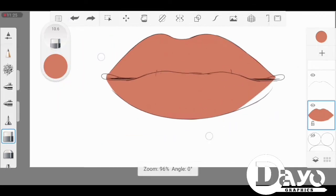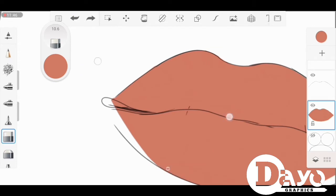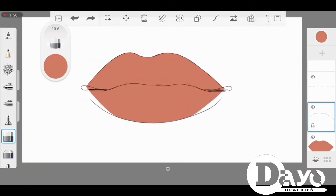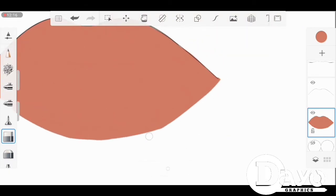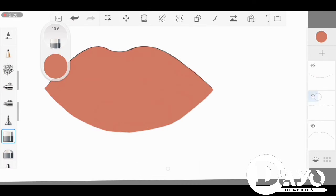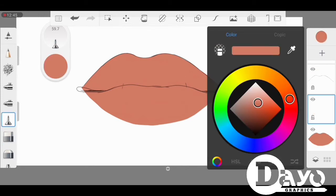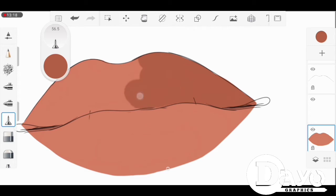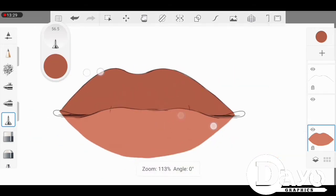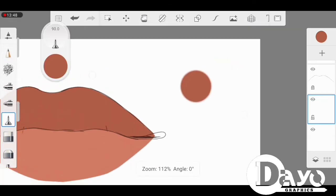After filling it up, you can clean up some edges using your eraser to shape it and make it look like a lip. After that, you can create a shadow area. Make sure you differentiate between the upper lip and the lower lip — the upper lip should be darker than the lower lip. Just keep that in mind.